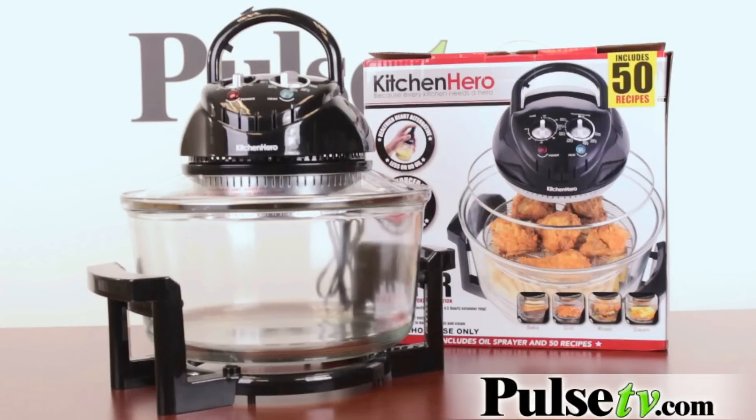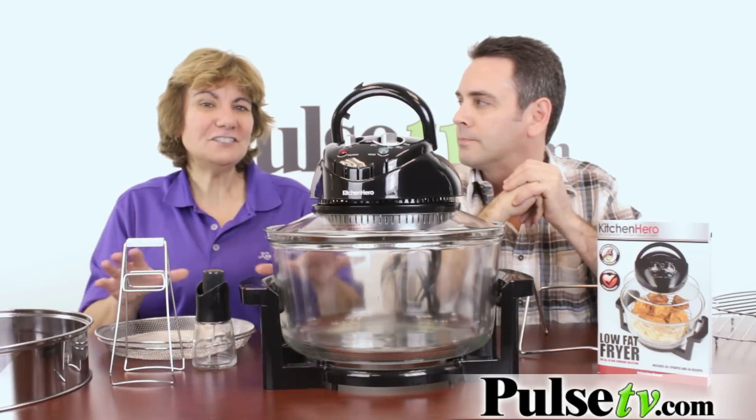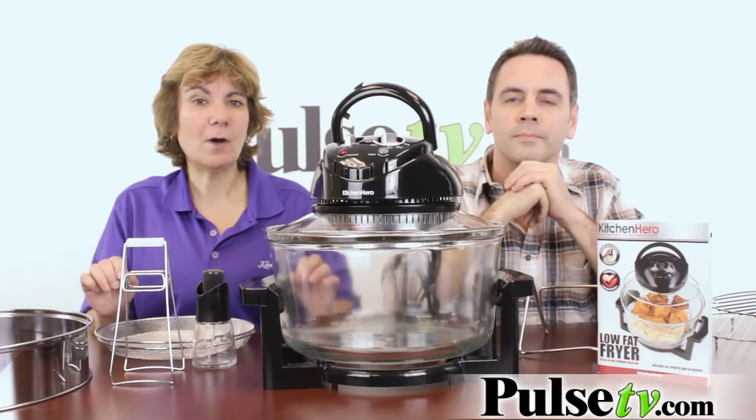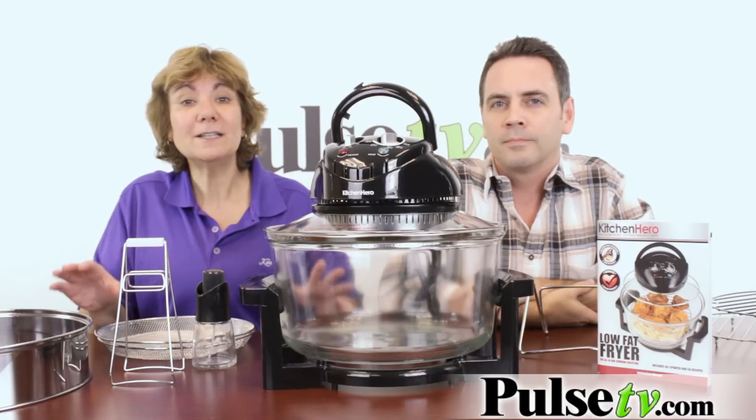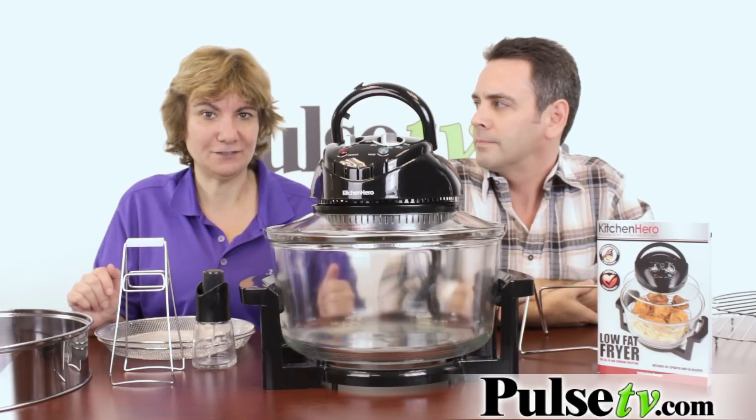This product has so many exciting features, we had to do a video about it to tell you all about them. Now you may have seen something similar to this called the Big Boss Fryer and other ones out on the market. This does so much more than those do, and at a fraction of the price.